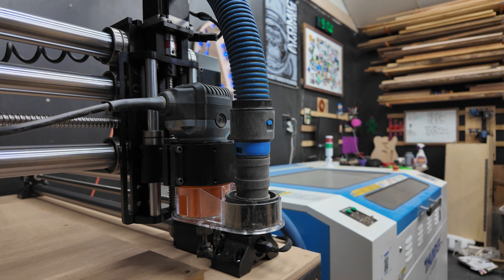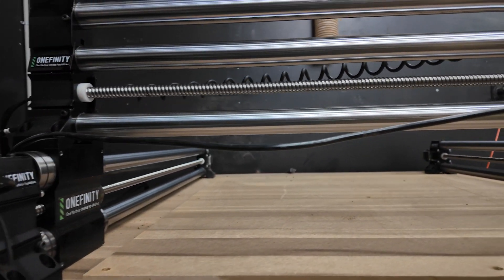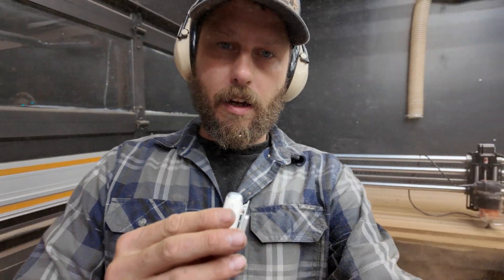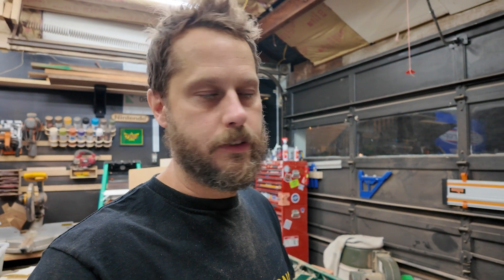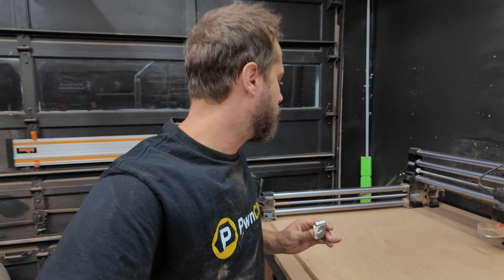I've got my old Shapeoko dust boot on there. I'm going to throw the bottom half on in a second and take a sixteenth of an inch off this entire wasteboard to get it nice and flat. I wasn't able to fit the dust shoe on — that was poor planning on my part — so I just let it rip. I'm not sure if it's obvious by the mess in here, but when I started the surfacing job I did not have my dust boot on and didn't have room to slip it on. I just let the job go, got the wasteboard surfaced, and don't worry — I wore PPE once I realized it was going to be a complete mess.